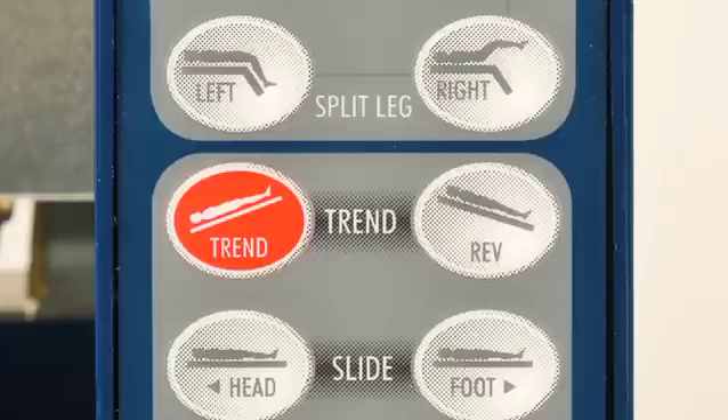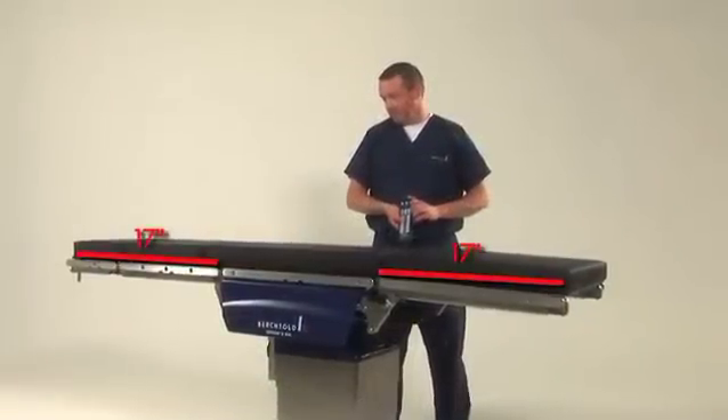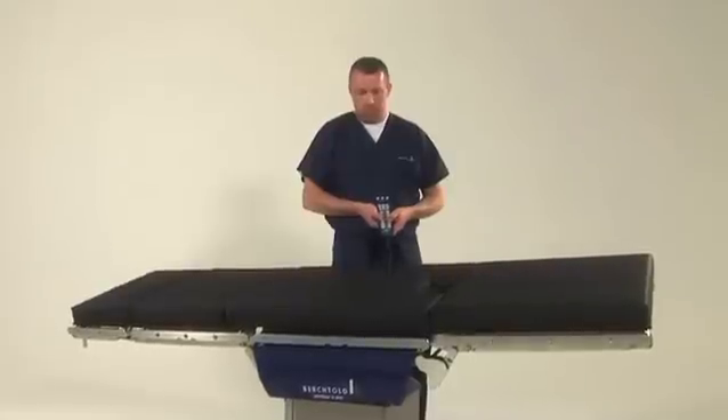Trendelenburg is always indicated in red, with reverse Trendelenburg just to the right. The table's motorized slide capability allows the patient to be moved 17 inches forward or backward. Additionally, the table allows lateral tilt to the left or right.